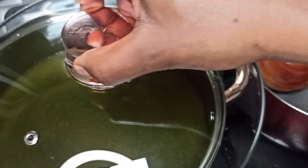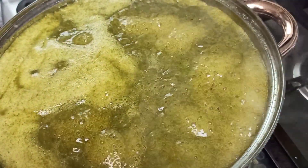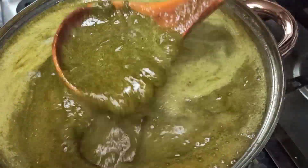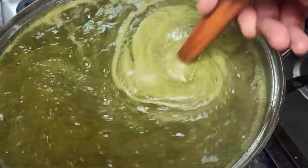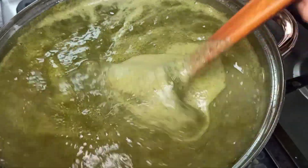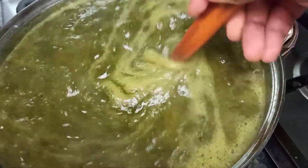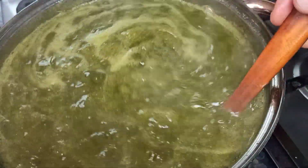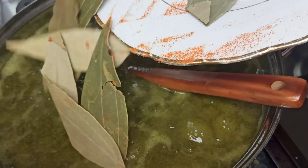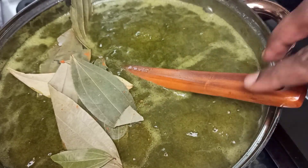Now let's cover the pot and let it cook. After a few minutes, this is what the Molokia looks like when it starts boiling — you can see the texture looks a bit slimy. But do not worry about that; once it boils properly, everything becomes smooth and the slimy texture disappears. It doesn't really look appealing, but the taste is out of this world, trust me! So let's cover it — but first, let's add in our bay leaves, then cover it and let it continue cooking.